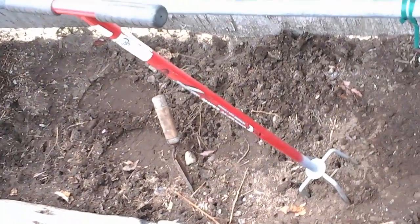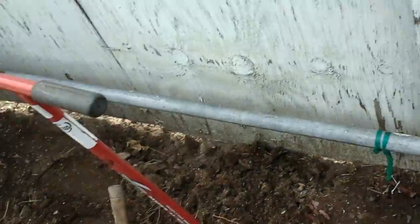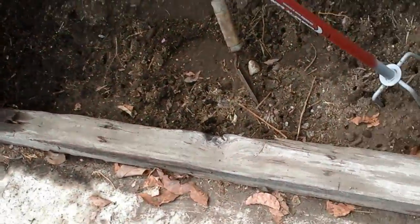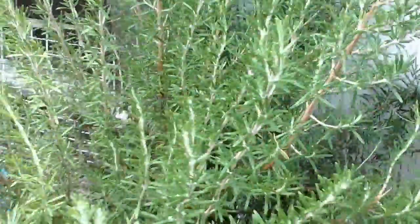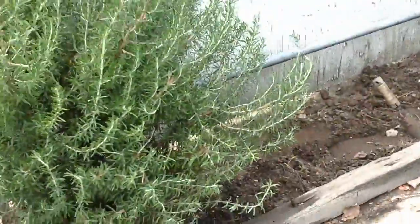This is all the space I have for tomatoes. I might put the squash or the spinach over there. Tomatoes go against the wall and whatever else goes in front.